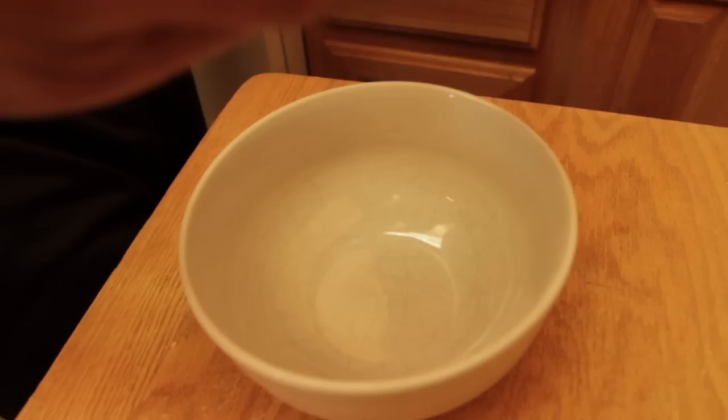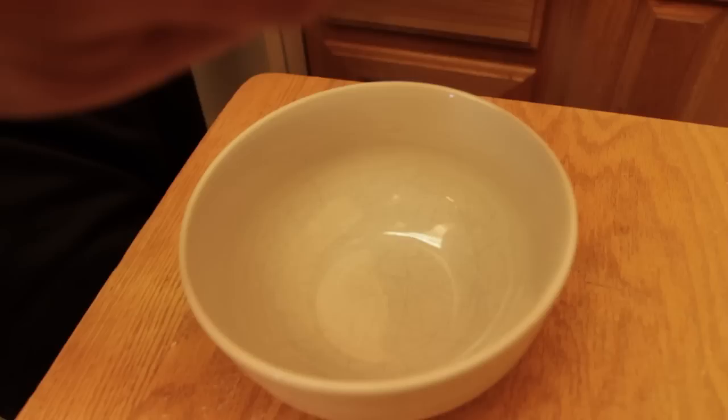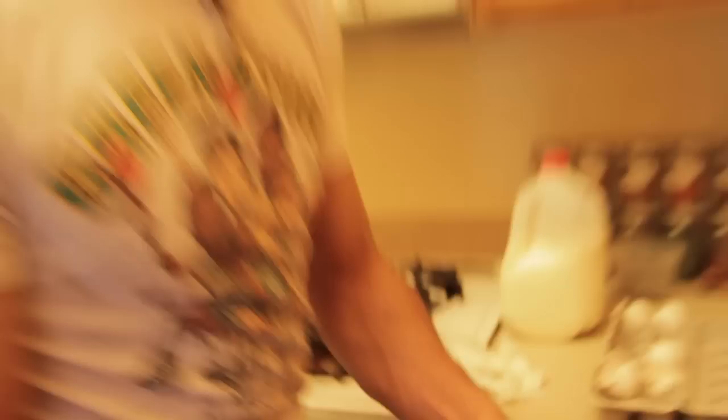We're using an 8-inch pan, so we're going to need four eggs for this. Beat the eggs vigorously. We're using butter because we're fat. Use canola oil if you're skinny. What if you're fat and want to be skinny? Use both.